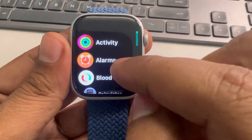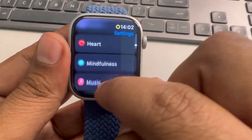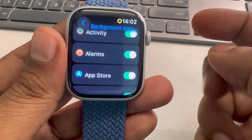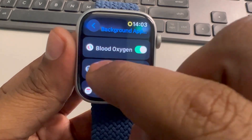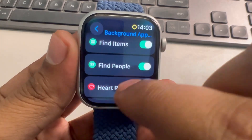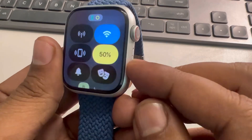Press the digital crown, go to Settings, then go to General, scroll down and find Background App Refresh, and tap on it. Scroll down and find the apps whose background app refresh is not needed — for example, Campus, Find People, or Maps. If you don't need background app refresh for these apps, turn it off for unnecessary ones.